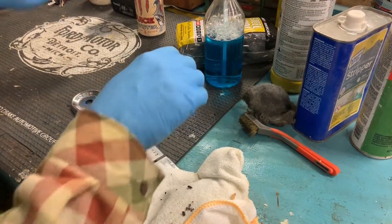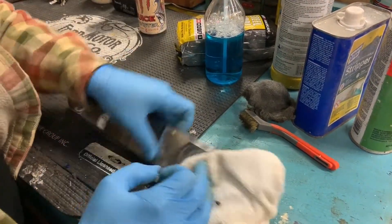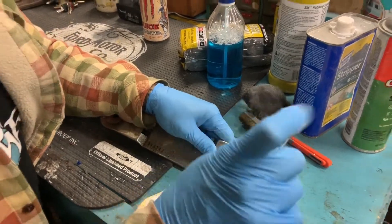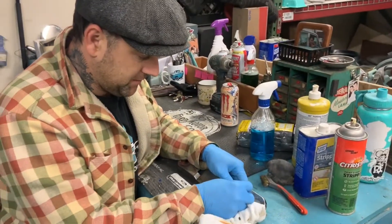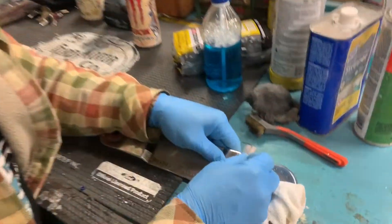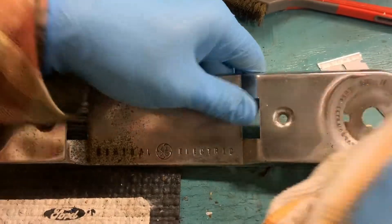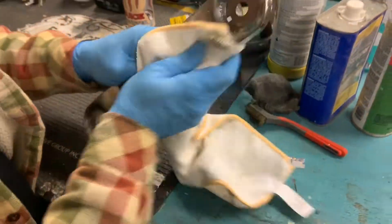One more thing — there's a little bit of old house paint on here and that usually won't polish off, it's too hard. So grab a razor blade and just skim it — and that's gone. Then you polish it over with your steel wool to get rid of the little remnant of it.